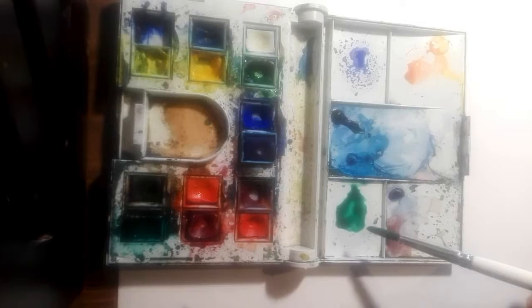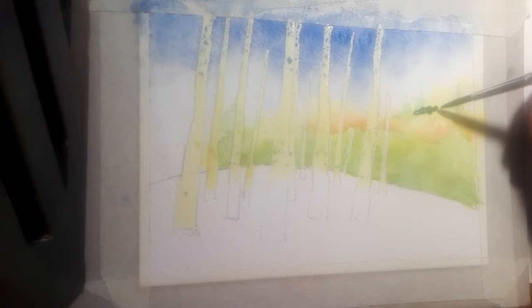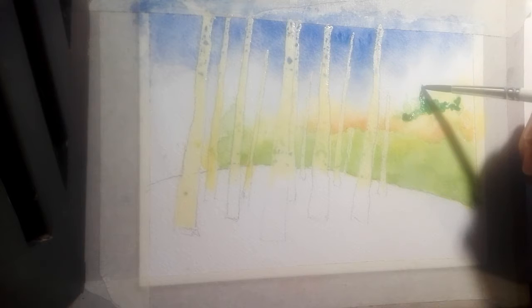Let's sort out this stand of conifers. We're going to put some of that green we mixed up — the sap green, viridian green and burnt umber — into this bottom area, then let it start to come up. Take it up bit by bit to build this stand of conifers and push them out.